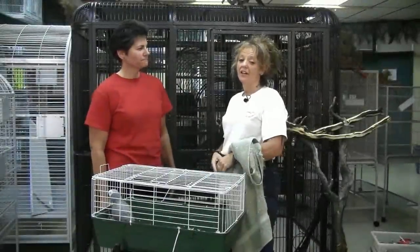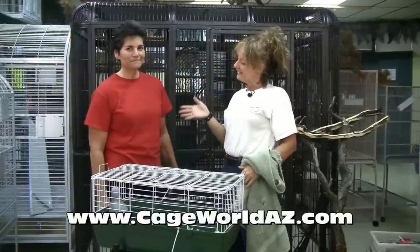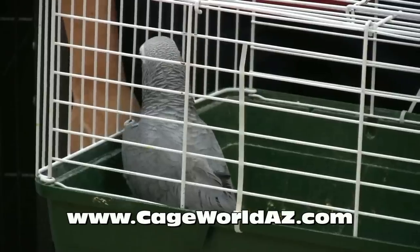Hi, my name is Debbie and I'm here at Cage World in Mesa, Arizona. This is Lorraine and this is Billy. Billy had a little situation that Lorraine's going to tell you about, and then we're going to go into some training techniques.